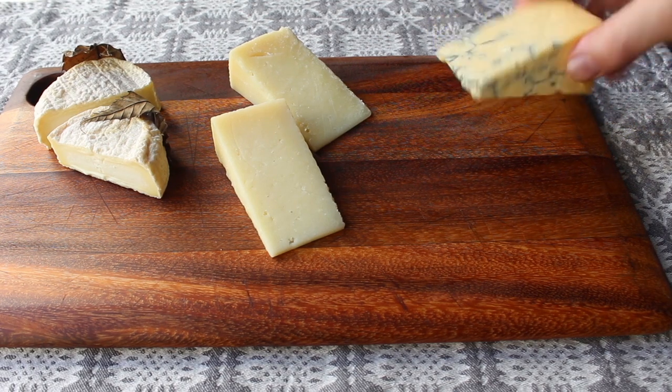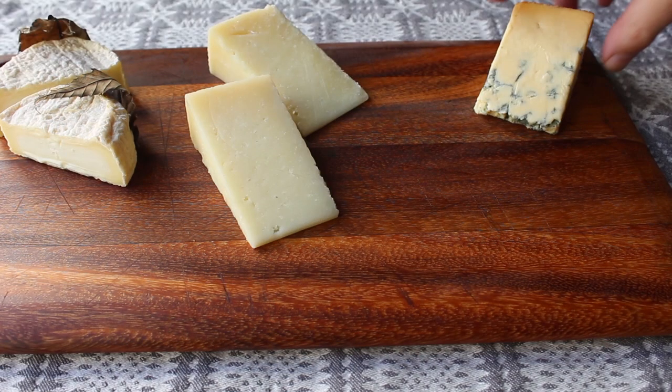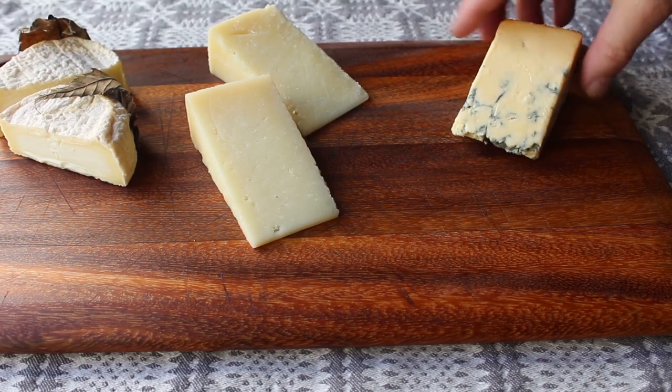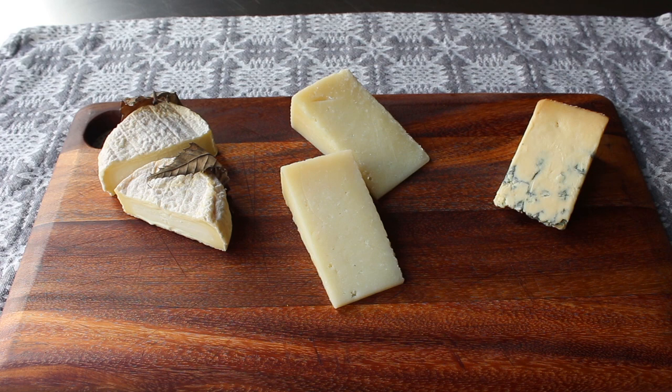For me, three cheeses is the perfect number. Four is too many and may confuse your guests, and two is just a couple of cheeses. I do suggest going with three varieties. The whole key to a successful cheese board is diversity. Not only do we have cheese made from three different milks, but we have three cheeses that look completely different and feature different flavors and levels of intensity, as well as three different distinctive textures. It's that variety that makes for a great cheese board.